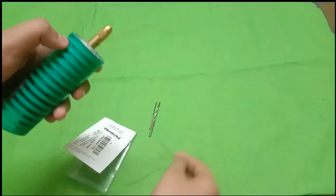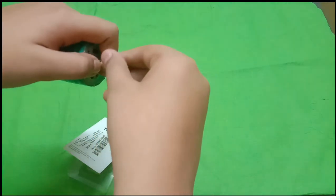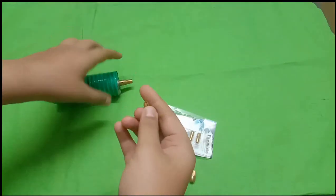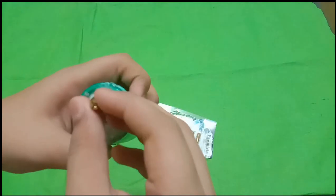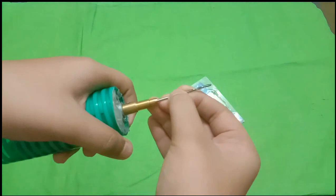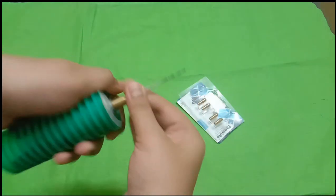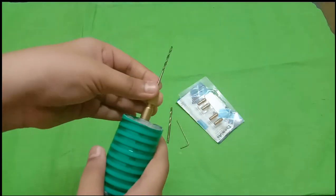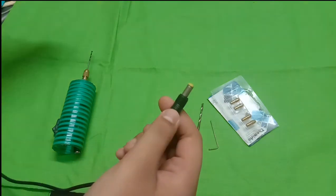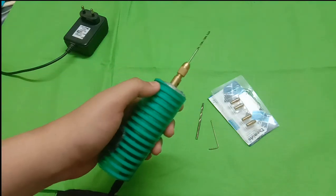Now we are going to open the screw type. I have been very excited putting it together like this. Press it and press it. We will need to control the adapter — we can set the adapter to 12V. The adapter will be connected to the motor.